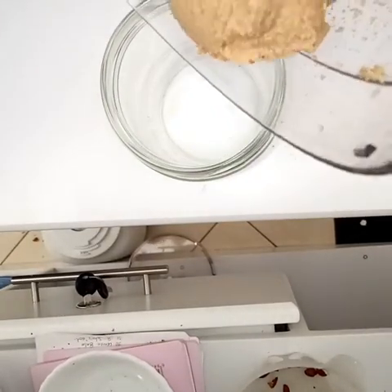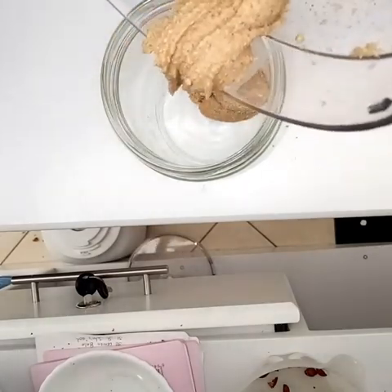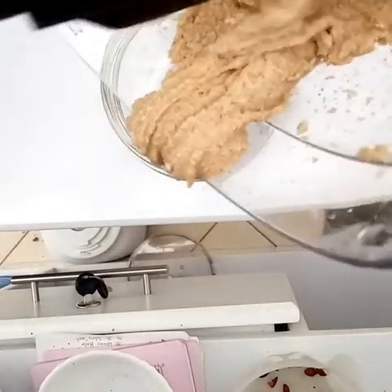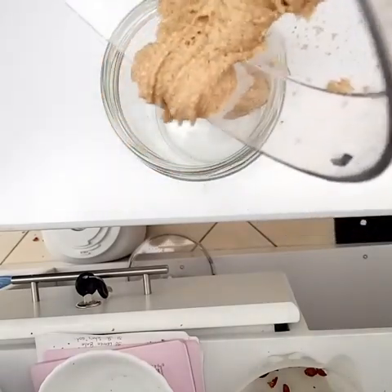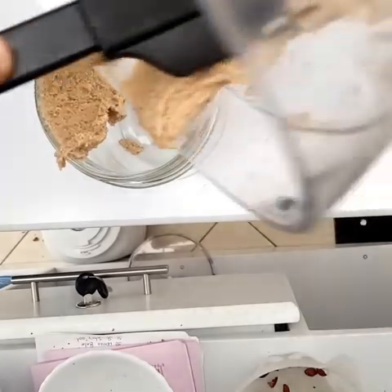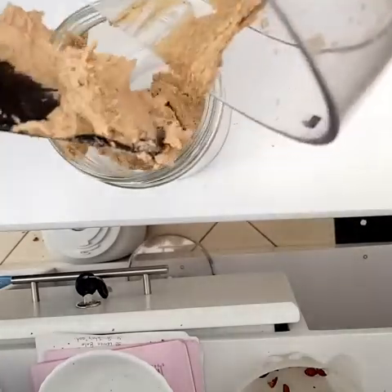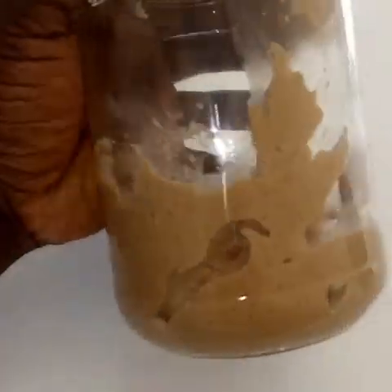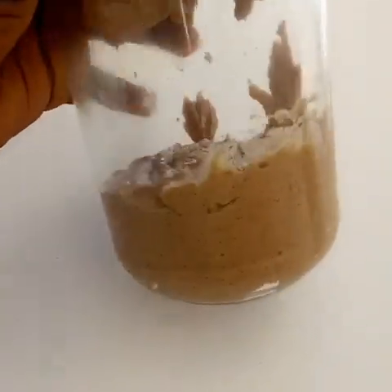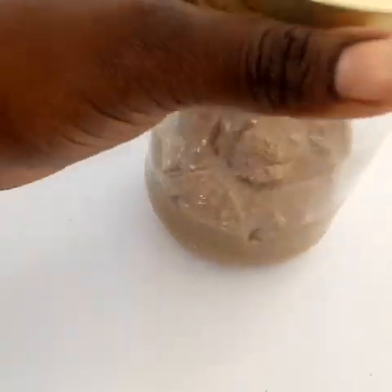Peanut butter has a tendency of going rancid once it has been processed, so it will be good to make small batches, or do a big batch and store it in the fridge to avoid it going rancid. Here is our peanut butter stored in a glass jar.